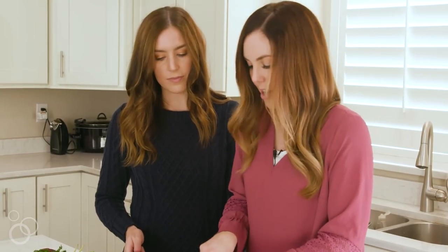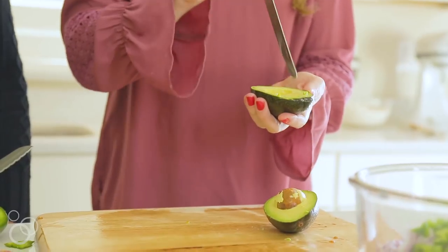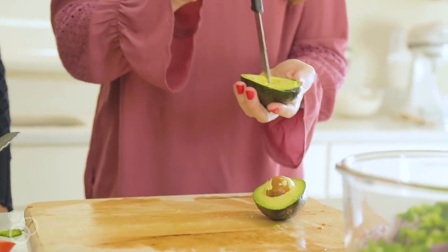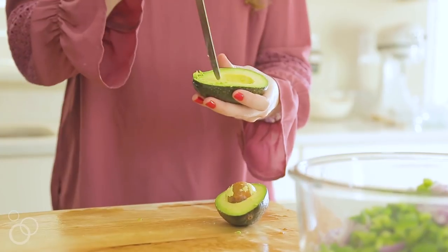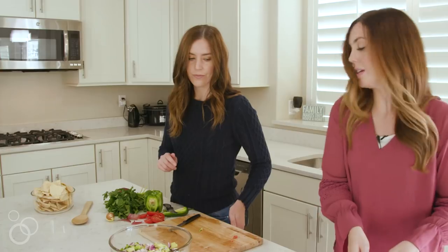The next thing is an avocado. I take my knife, cut it one way, then turn it and cut it the other way, and then just scoop it out with a spoon.